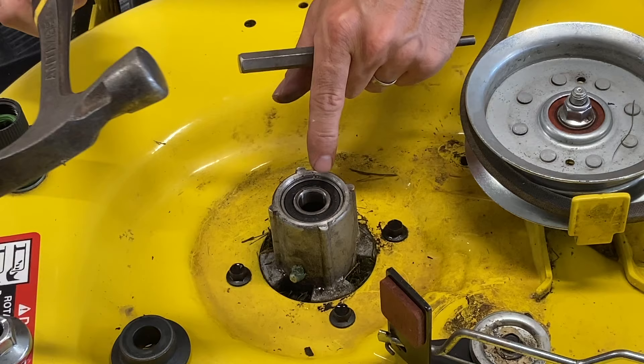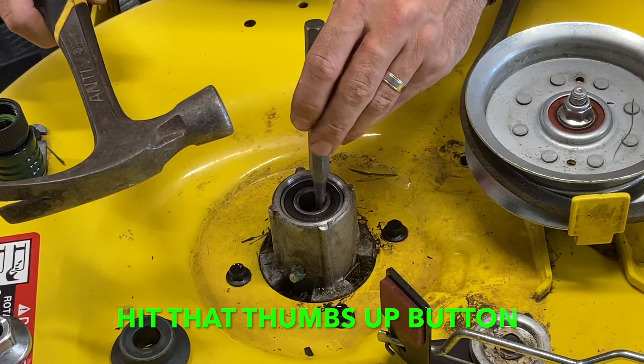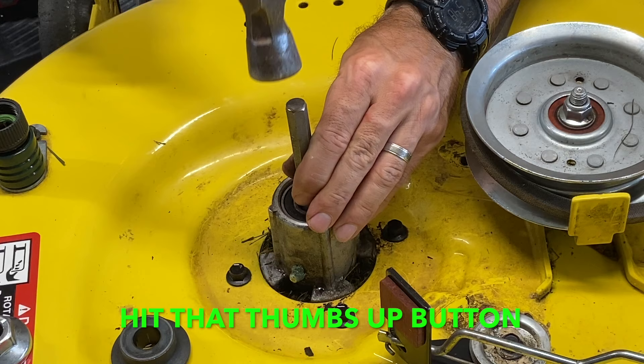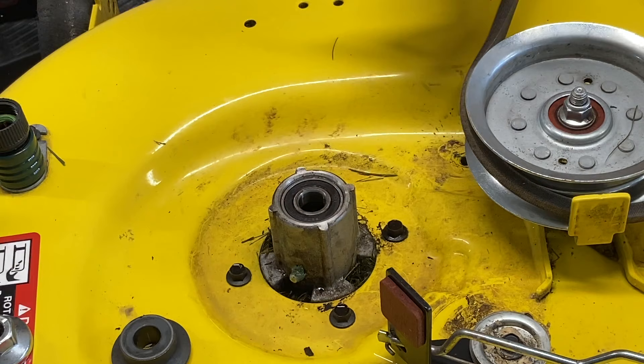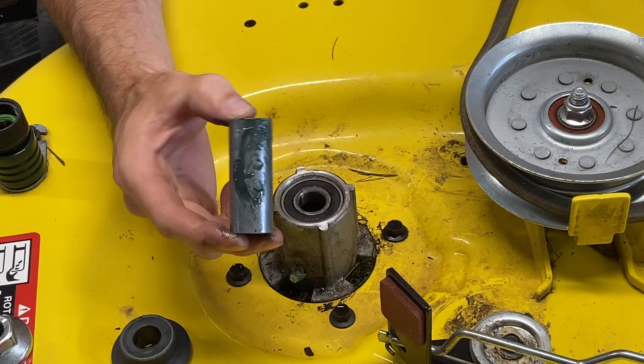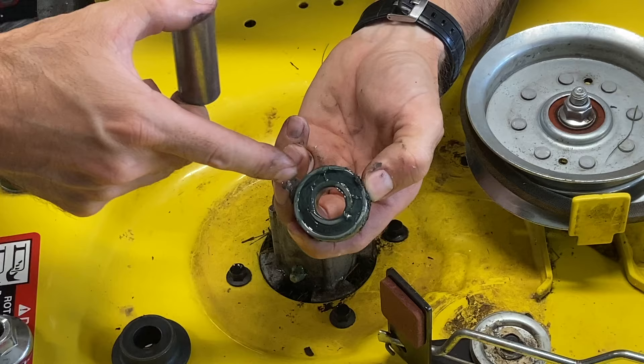Now I'm going to tap my bottom bearing out. There's a piece in here that kind of floats around. Take a punch and just tap on it - it should pop right out. This piece is in between the two bearings, at least on my mower. Now you can see where all the grease was - I wiped some of it off. And this is my bearing. It definitely wasn't getting any grease to it. There's a cover right where all the ball bearings are at, so none of the grease is getting to that.